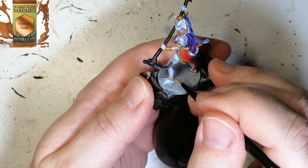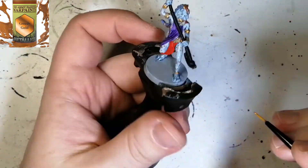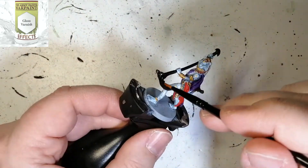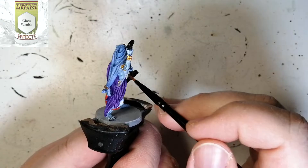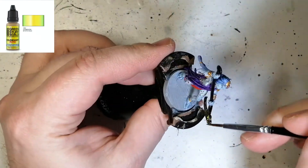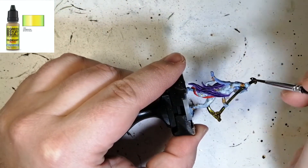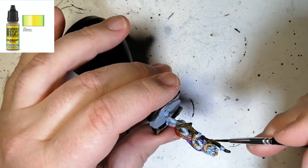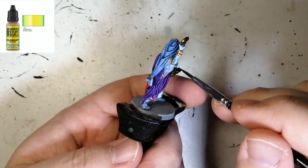I didn't do exactly what was on the artwork — I just went around putting little gold dots everywhere. It gives a little bit more detail to this miniature. Now I'm putting on that gloss varnish on her staff or weapon, which will make it very shiny so that when the Green Stuff World color shift goes on, it keeps the shininess. I'm using Mystic Gold — it goes from yellow to gold to green at different angles. You need two or three coats, and the other two staffs use different color shift paints you'll see in the final product.